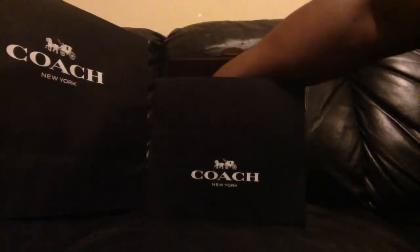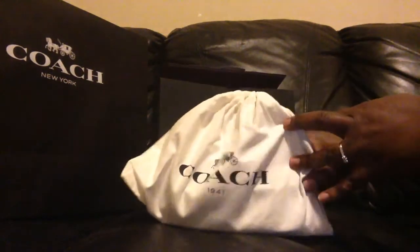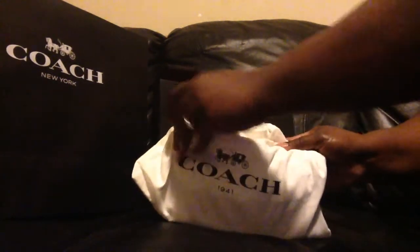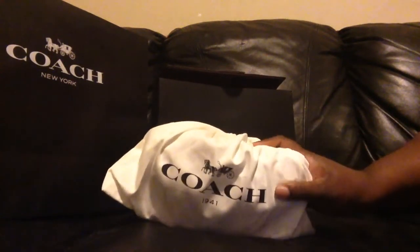Alright, and on the inside — Coach 1941. Yes, I am definitely becoming a convert to this 1941 line with Coach.